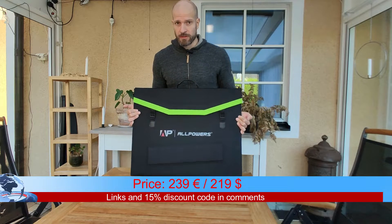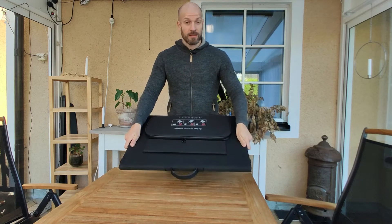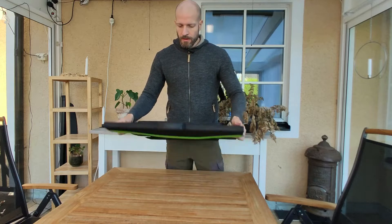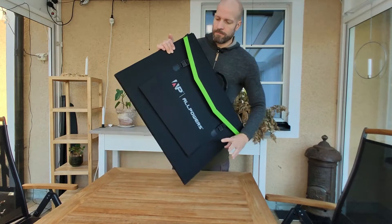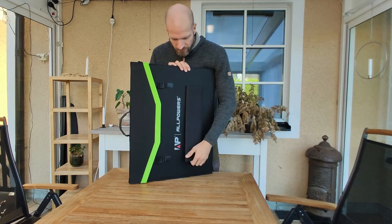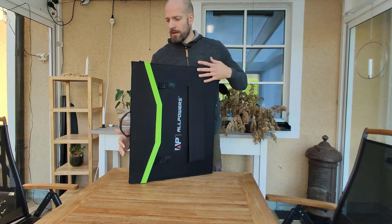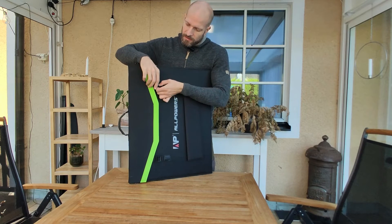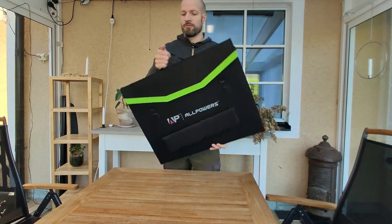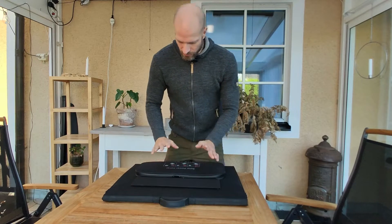The solar panel feels really sturdy and robust. It's not that heavy, so you can actually carry it with you — I guess you could even take it hiking if you're not going too far. You've got four legs that stick with velcro and it's really easy to set up. You've also got these clamps which keep it in place, and a really good handle to carry it. And on the back you've got this pouch.